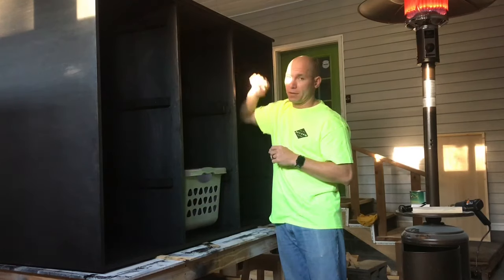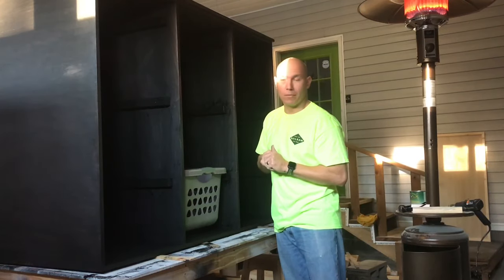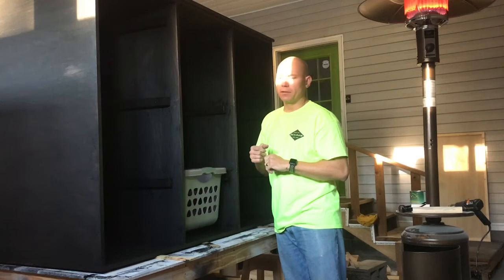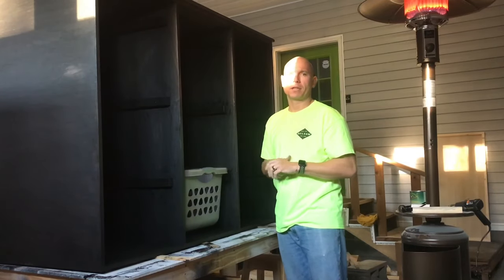You can use plywood. I used two sheets of plywood, two 1x8s, and some 8-foot 1x4s. That's all I got in this one. It's not a lot of material — just a few cuts and a little bit of time. That's all it takes.